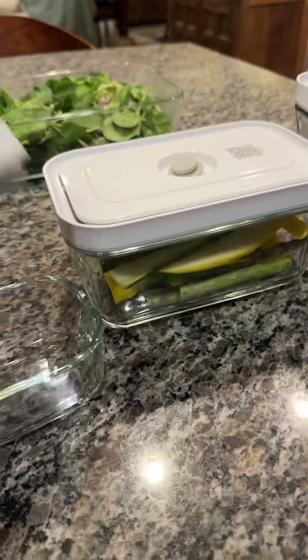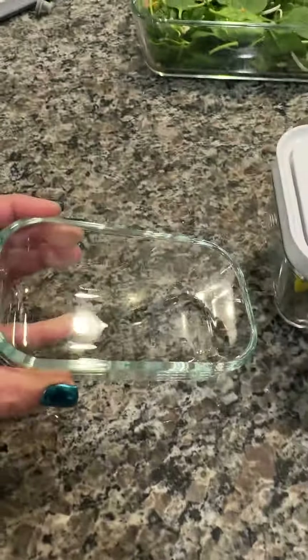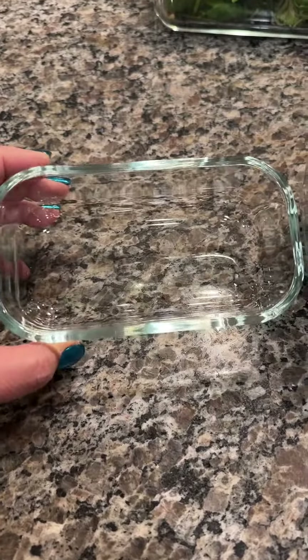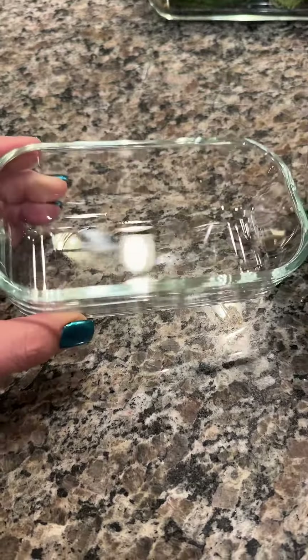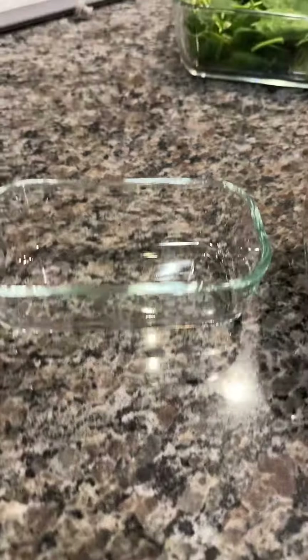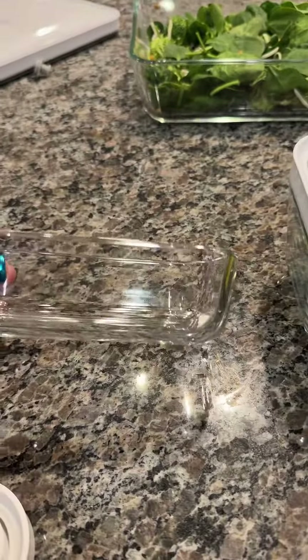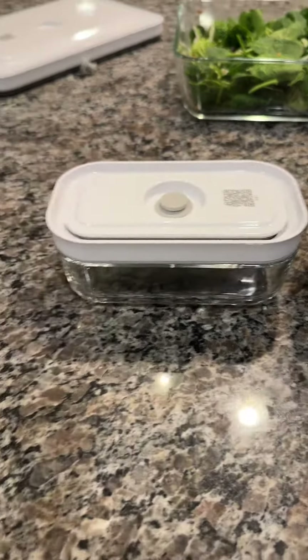Then you've got your little one here. The reason I got this small one is for sauces, or for berries — like my blueberries. If I'm dicing onions and just need a small amount of onions or peppers, I'll put that in there. I'm also thinking of using it for my loose-leaf tea.